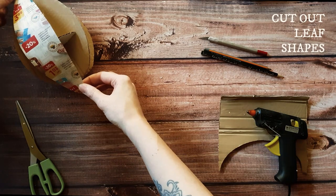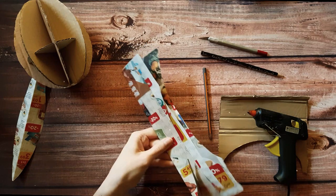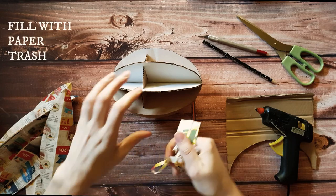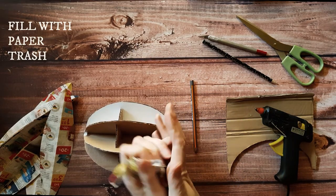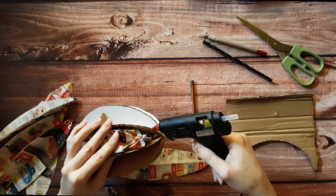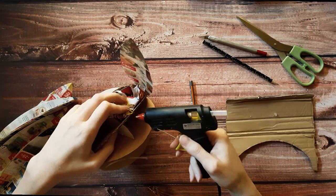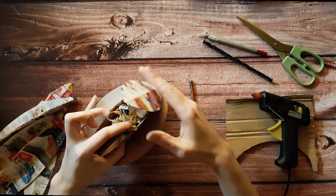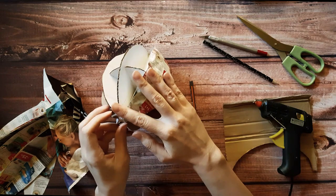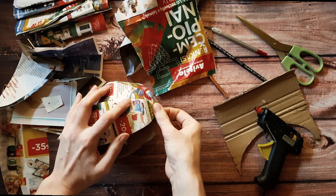I decided to cut out leaf-shaped pieces from a promotional magazine — you'll need the same number of those as the half egg shapes. Then I took various paper scraps and smushed them to fill the insides of the egg, then just glued the leaf-shape pieces on top. For this filler you can use just about anything; it's both to make the egg sturdier and a bit heavier, and it doesn't really matter what's inside. I suppose I could have put in even more filler so the egg shape would have turned out better — well, that's one more lesson for the future.